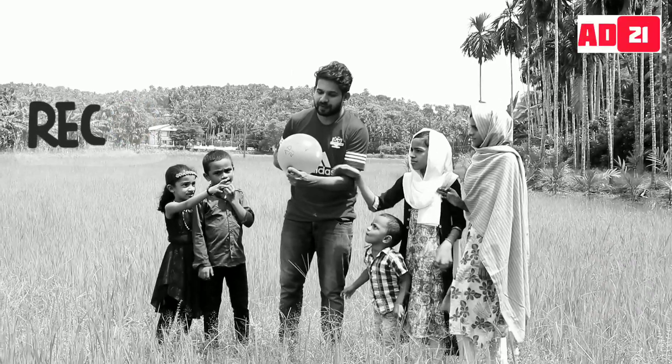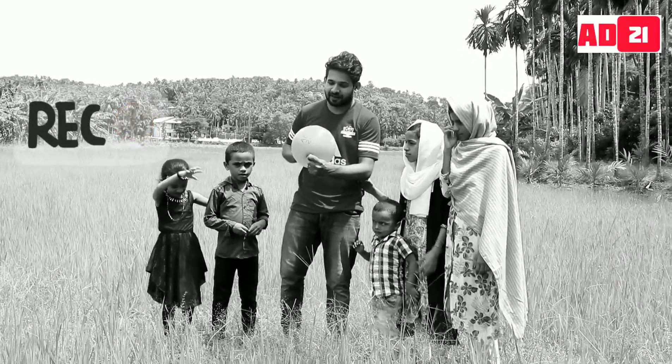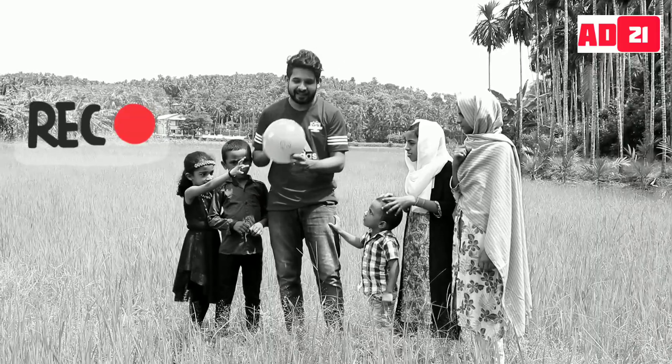The name is Najiwa. It is called Najiwa. It is called AD21.